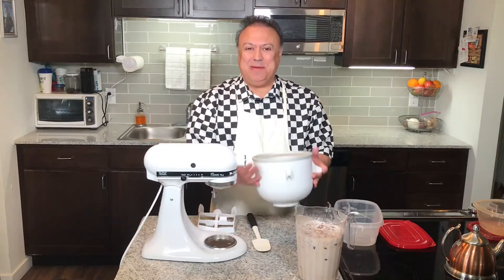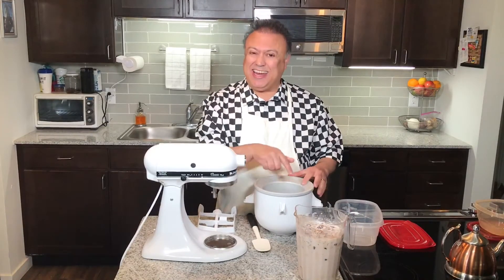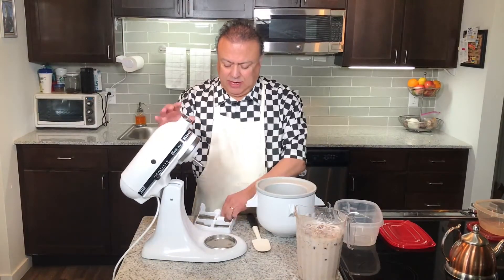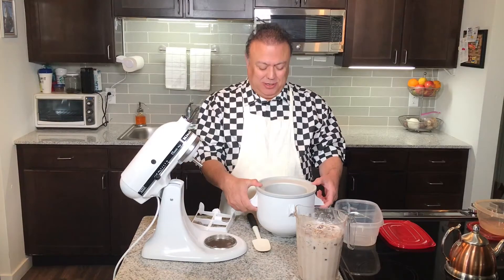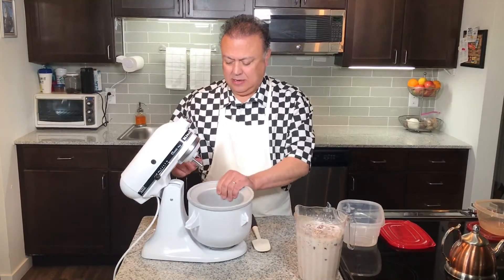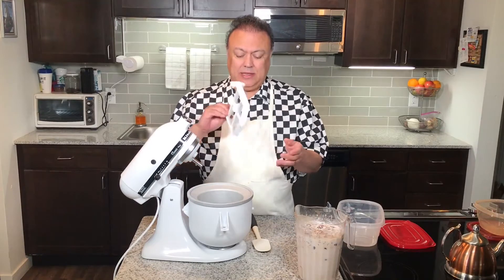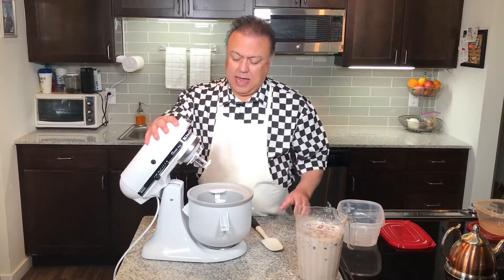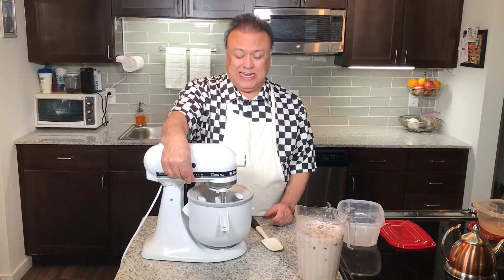This is the ice cream maker, which is an attachment to my KitchenAid mixer. It's been in the freezer overnight, so it's frozen solid — it's got a liquid sealed inside that freezes and makes it very, very cold. It also comes with the paddle attachment and the snap-on gear mechanism that allows it to turn the paddle. So first we'll attach it to the mixer, just like that. Then we'll put in the paddle and then the attachment — it'll just sit right onto it. We lock it, we turn it on low, the very lowest setting.